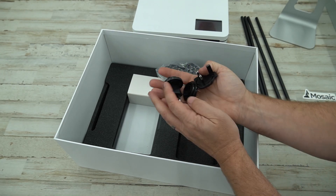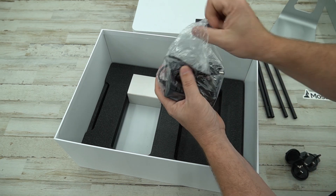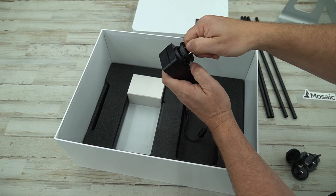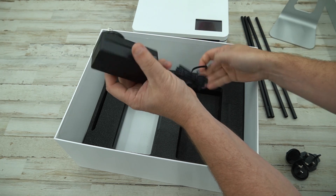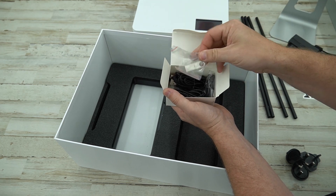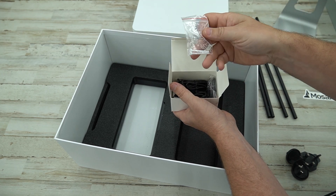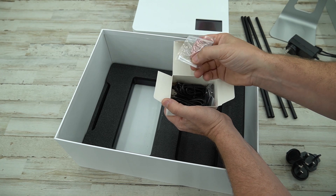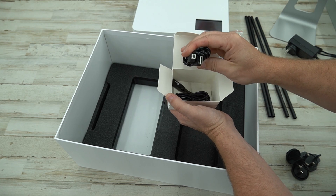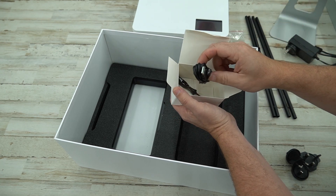We have different power adapters depending on where you live. I live in the United States, so this one looks correct. You'll be able to unlock and change out the adapter depending on what country you're in. That's the power plug, and here we have a USB stick — Mosaic branded.